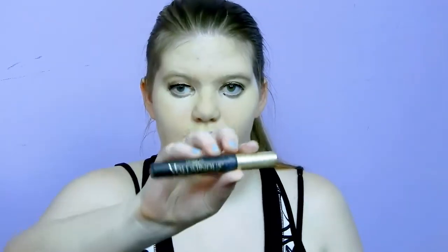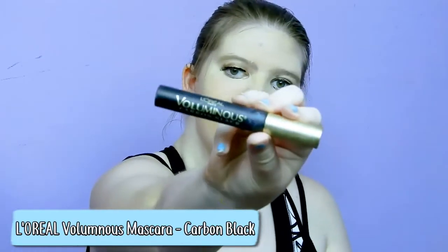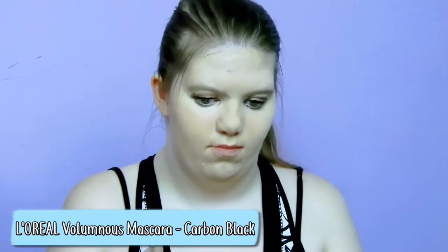For mascara I use the L'Oreal Voluminous mascara in the shade Carbon Black, and I just put that on my lashes to make them look nice, pretty, and bold.